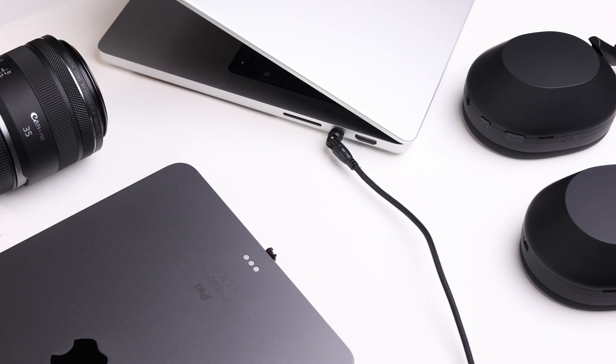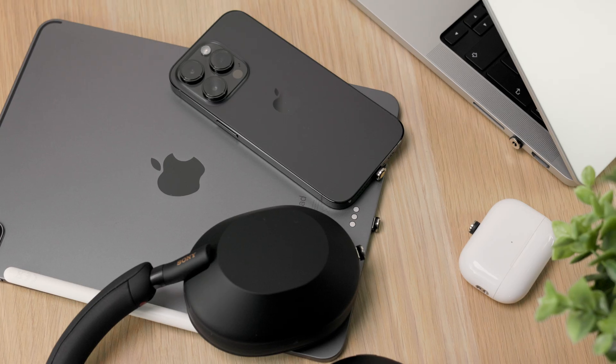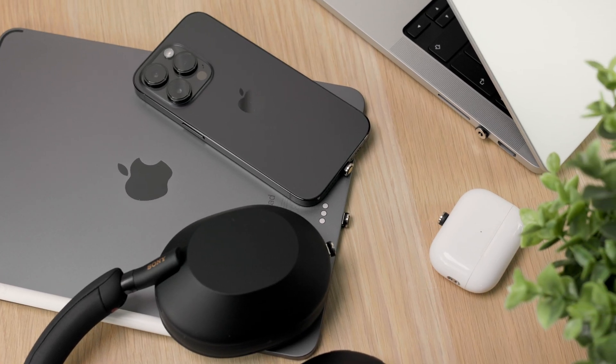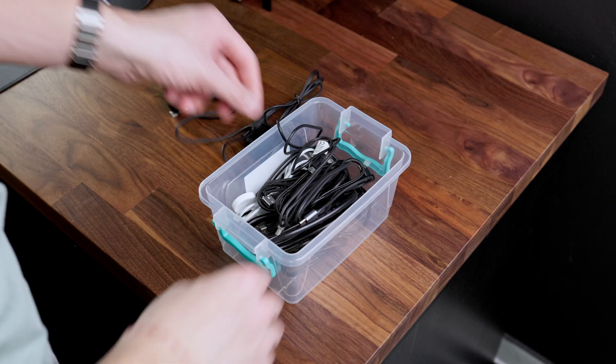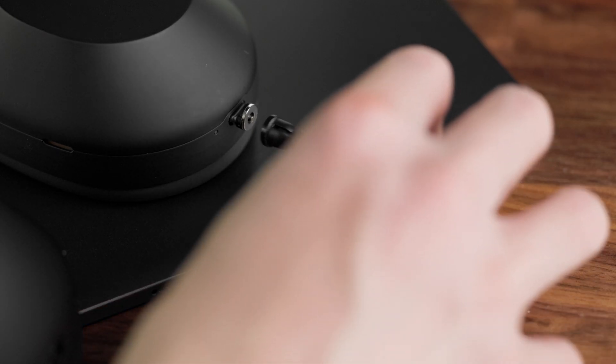The first reason that many people, including myself, prefer magnetic over regular cables is the convenience. Having a magnetic tip on all your devices makes it so easy to charge them without the struggle of finding the right cable for each device. Simply pull it out from one and plug it to the next.